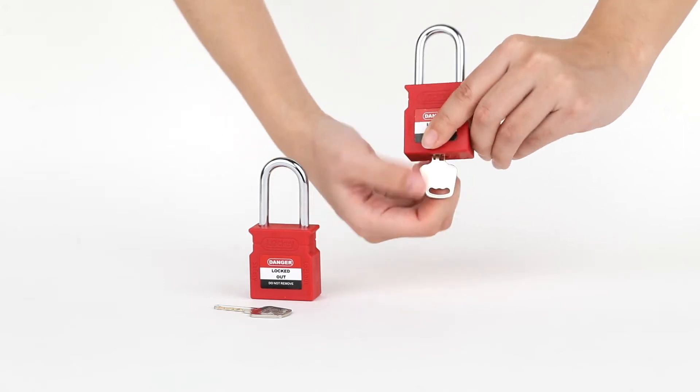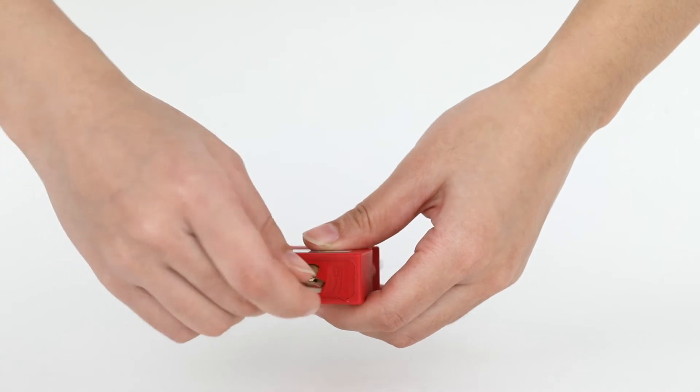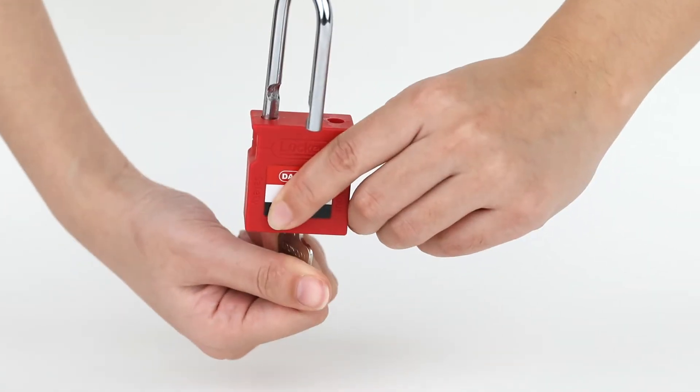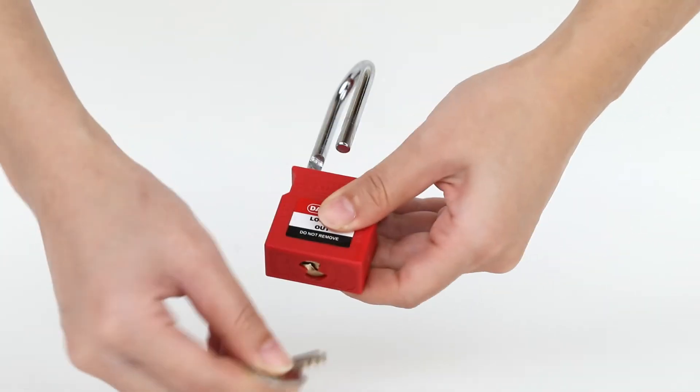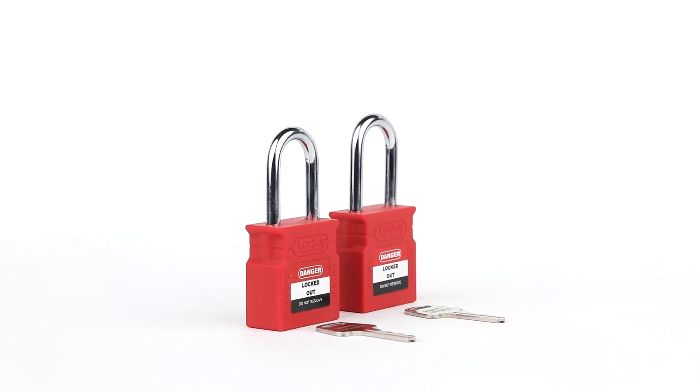The right padlock has the key retaining feature to ensure the padlocks won't be left open. The left padlock has the automatic pop-up feature, which is very convenient even when the key is removed. The padlock can be locked by pressing the shackle.